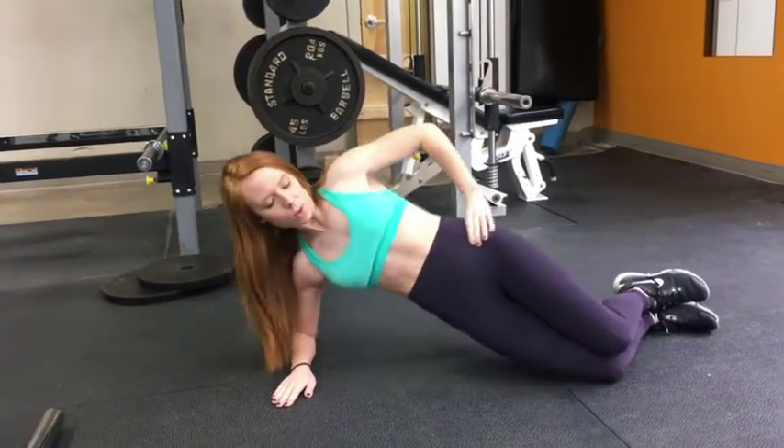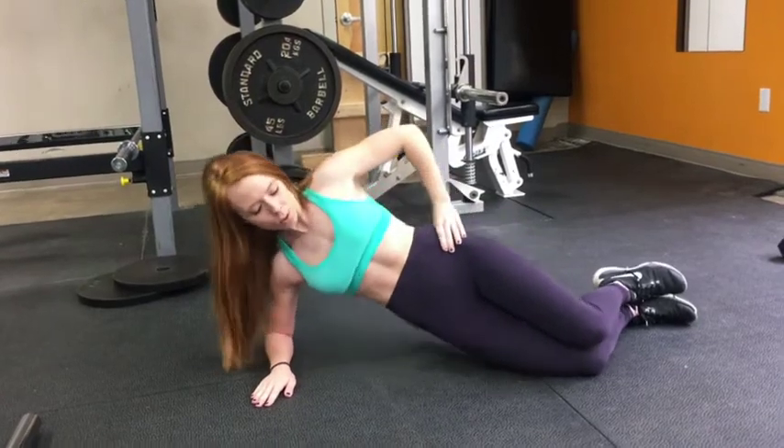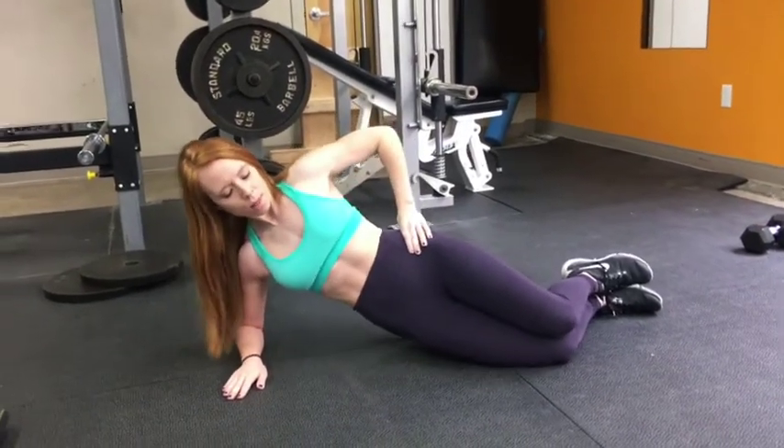We've got some legs, we've got some cardio, we've got some abs, we've got it all, and you're going to do it in a circuit style.